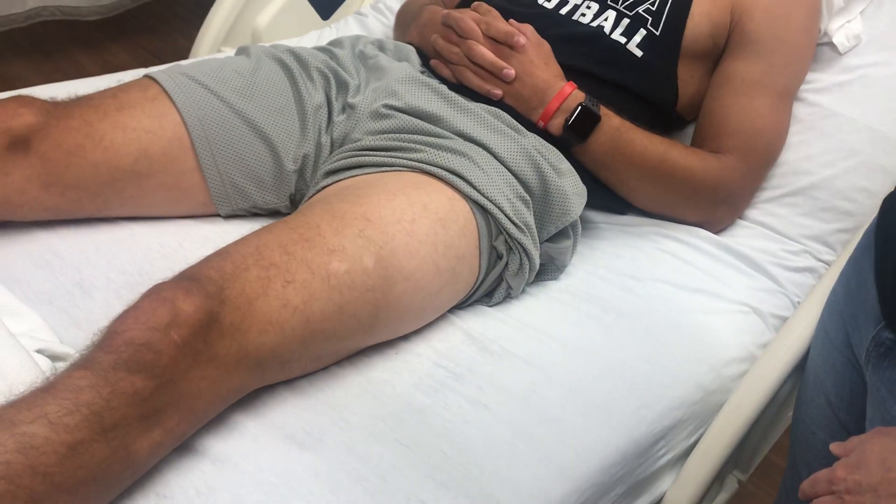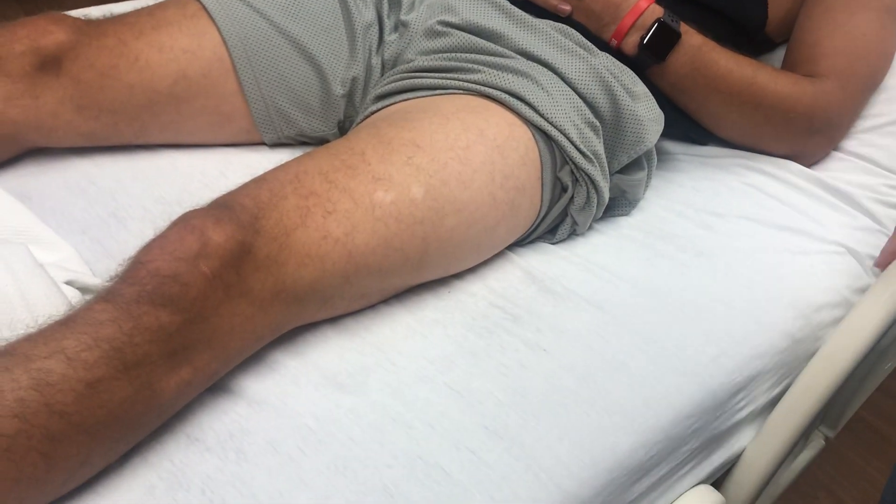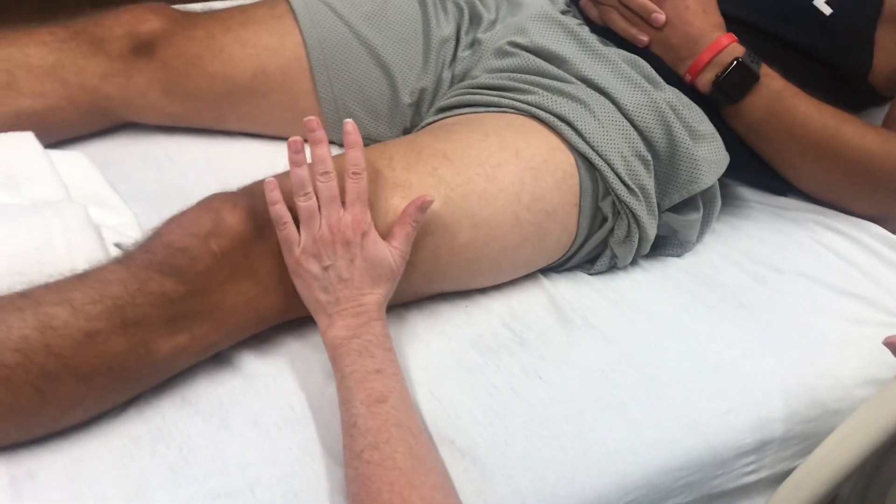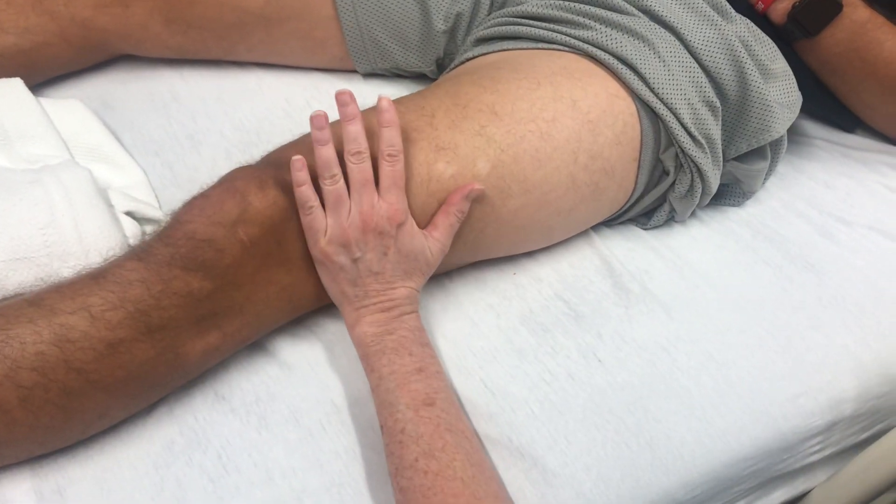Next, we're going to identify where to inject in the vastus lateralis. You want to make sure that you take your hand — it is above the knee. You're not over the knee here; you're above the knee.